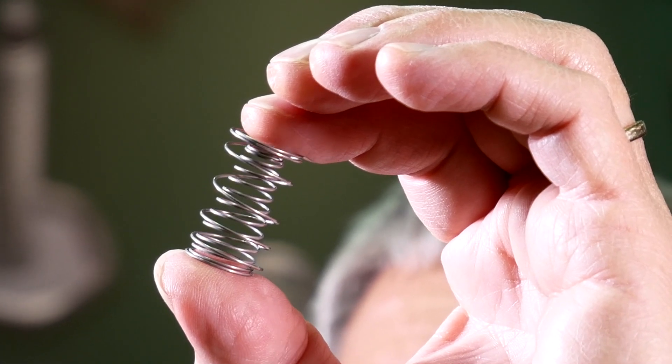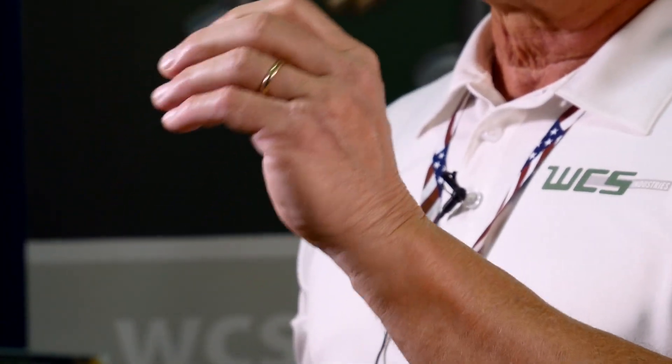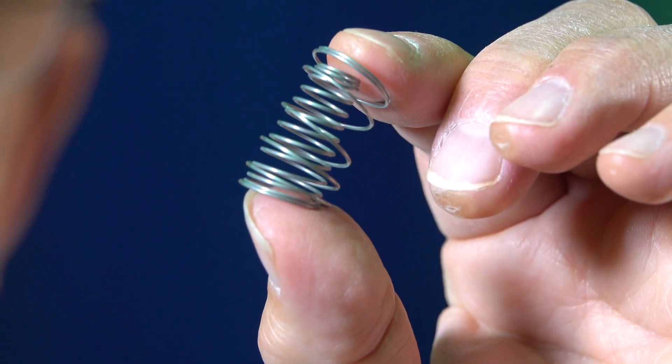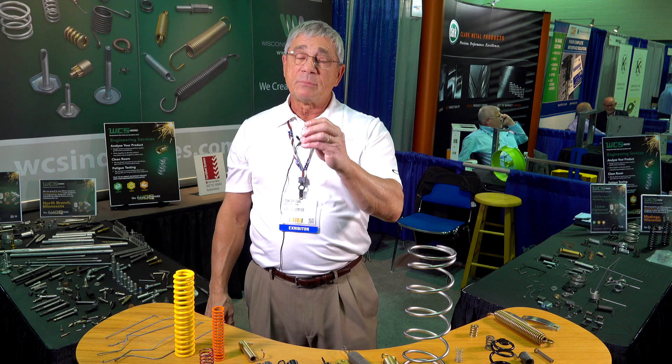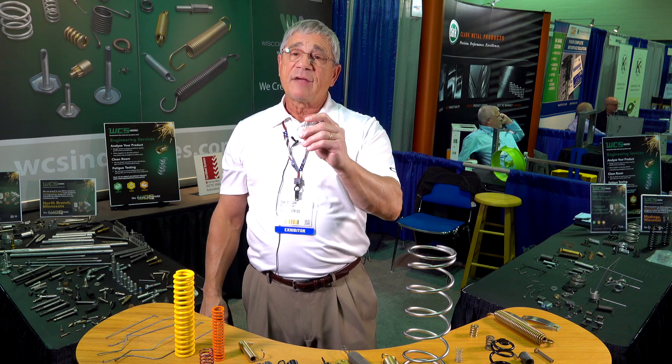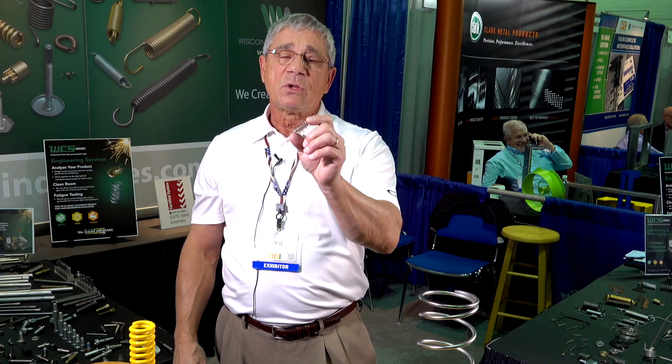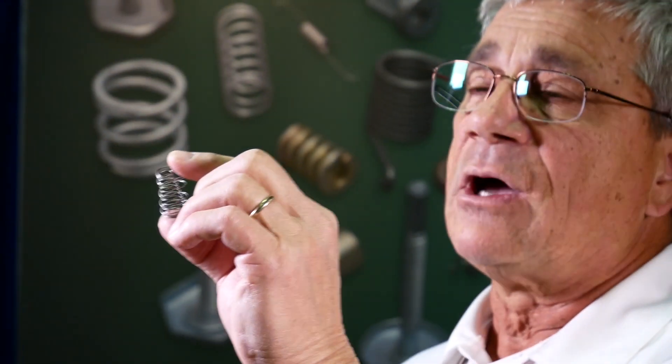This spring in particular is what we call a nested spring. There are actually two springs in one, and it's made with one wire. This helps solve a customer's problem: the customer during the assembly process was using two springs in their particular assembly. They found that it took time to mount those two springs so they were all in the same position, and after a while sometimes the springs would switch. So they came to us and asked if we would have some kind of solution, and we decided we could work together with them to build what we call a nested spring.